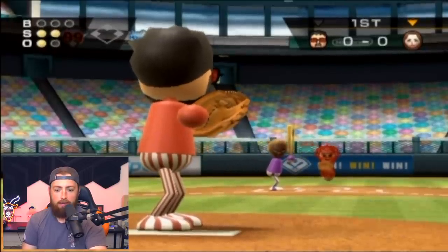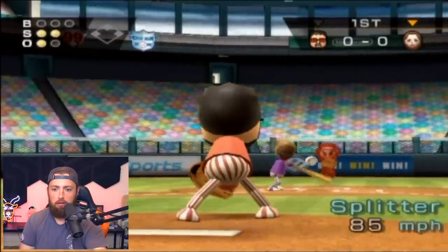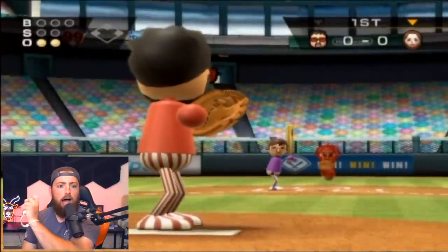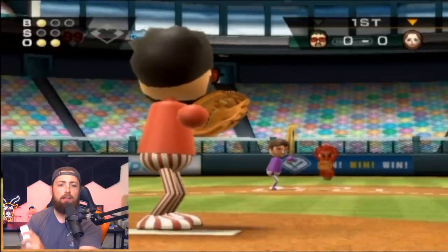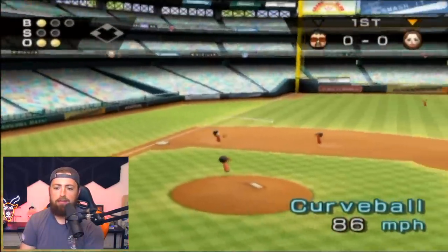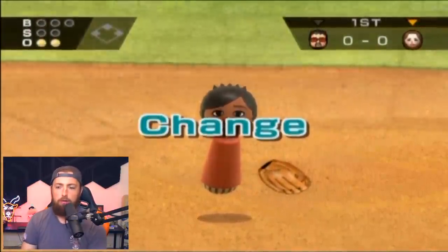Another curveball — they're not swinging! What? If I hold both buttons, does it do something? That was the nastiest pitch I've ever seen in my life. They're calling it a screwball, but I'd call it a knuckleball — and that is disgusting. Curveball at 86. Make the play. Yes, throw him out! Beautiful. That's three outs.